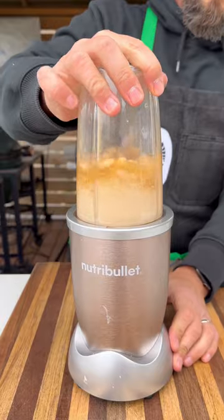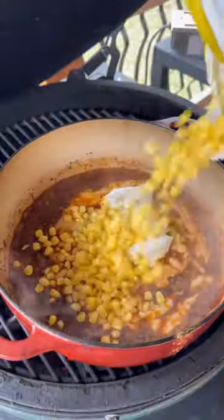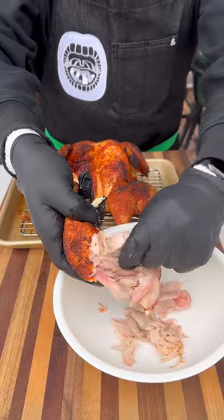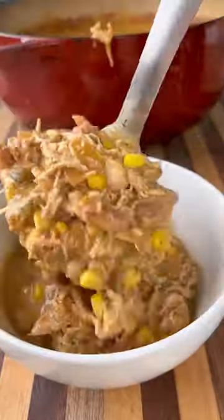When the chicken is done, I'm going to pull it off, and I'm going to mix up one can of white beans and keep one can whole. This goes back in the chili along with some cream cheese and some frozen corn. Shred that chicken — which, by the way, came out delicious — and incorporate it back into the chili. Cook for another 10-15 minutes once everything's nicely warmed up.